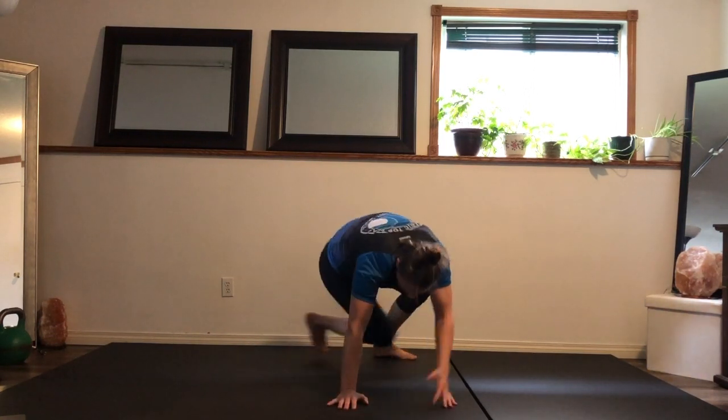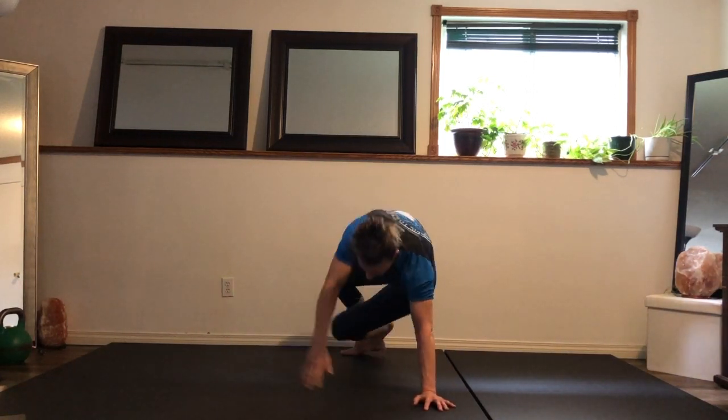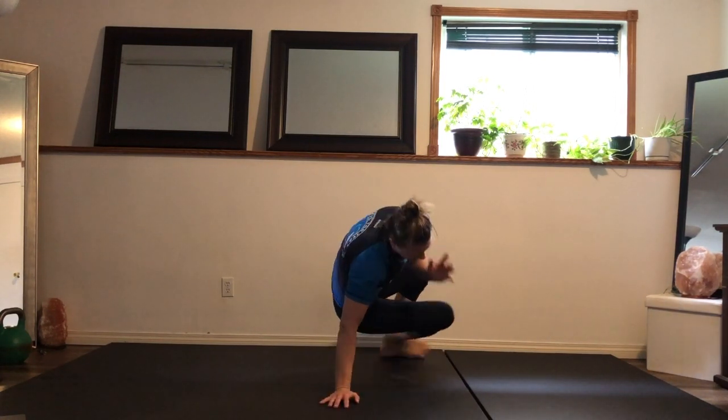15 seconds. If you find it's getting hard, home base — rotate, foot down, just slow down, then bring that pace back up again.